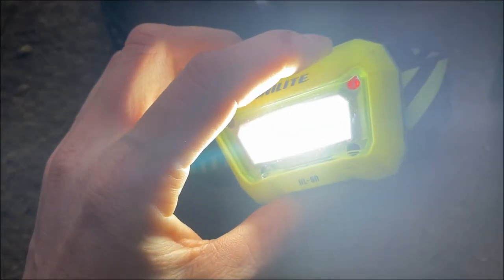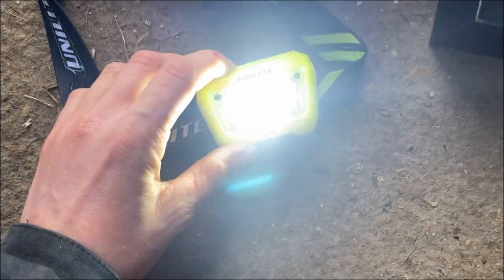You can turn it off and on with your hand, and then you can turn the sensor off if you want. As you can see, the sensor's on and off, so then it just stays on all the time. You can also choose your different brightness levels with that. Really great.